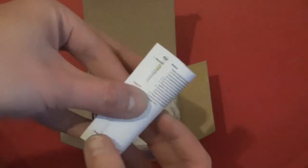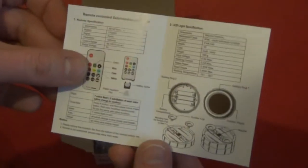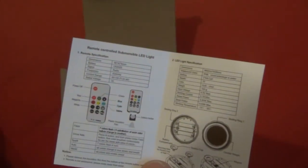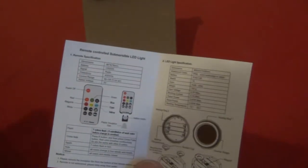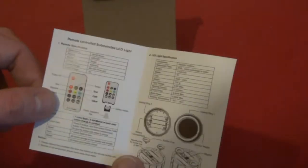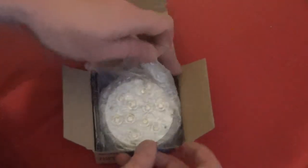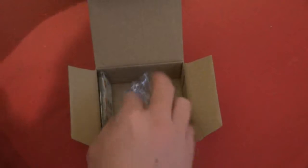Here we have the instructions — it's pretty easy and self-explanatory. It's got a remote control similar to the remote controls you find with LED strip lights. It takes three AA batteries as well. Let's take everything out of the box.